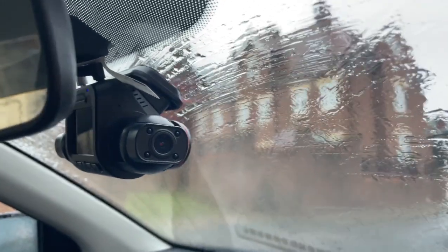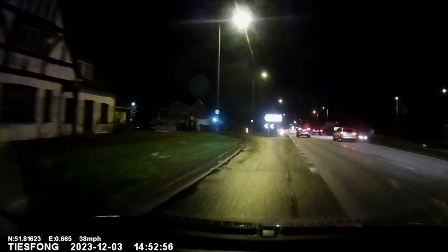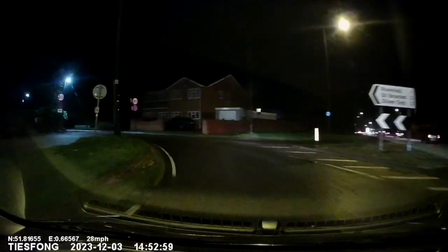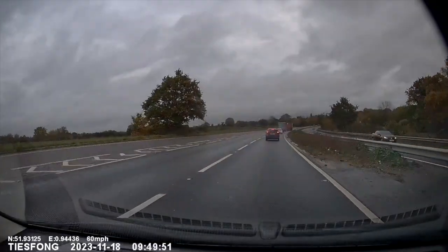So, the verdict on this dashcam from Tees Phong: after using it for about a month there is a lot to like. It comes with absolutely every accessory you could need, has a really nice compact design, and it just works. I personally really like the Wi-Fi feature because it makes accessing video really nice and easy, and it shoots really good quality video from all four lenses. At this price point, especially including the memory card, this camera is actually really good value and certainly one I would recommend — it's the camera I'm going to be keeping in my car. There's a link below if you want to pick one up, and if you've enjoyed this video please give it a like and subscribe.